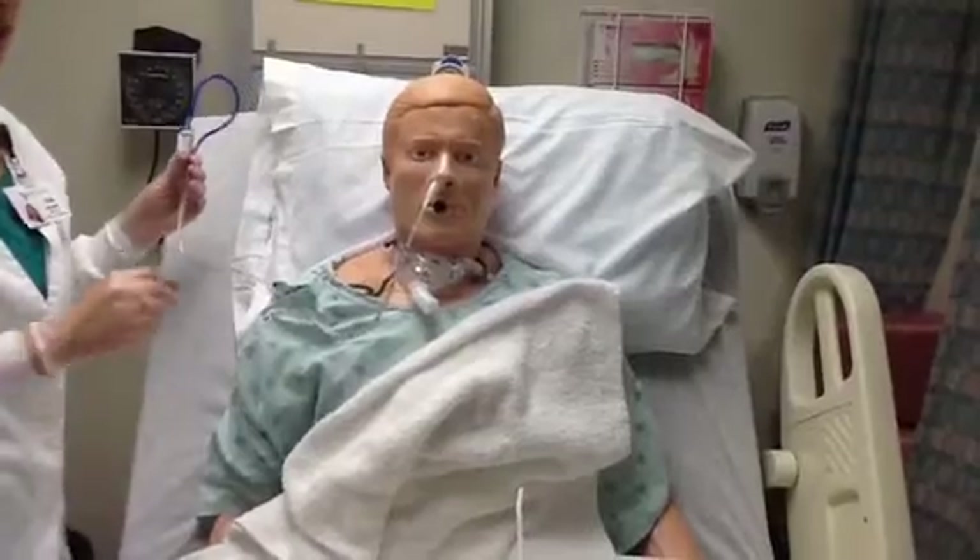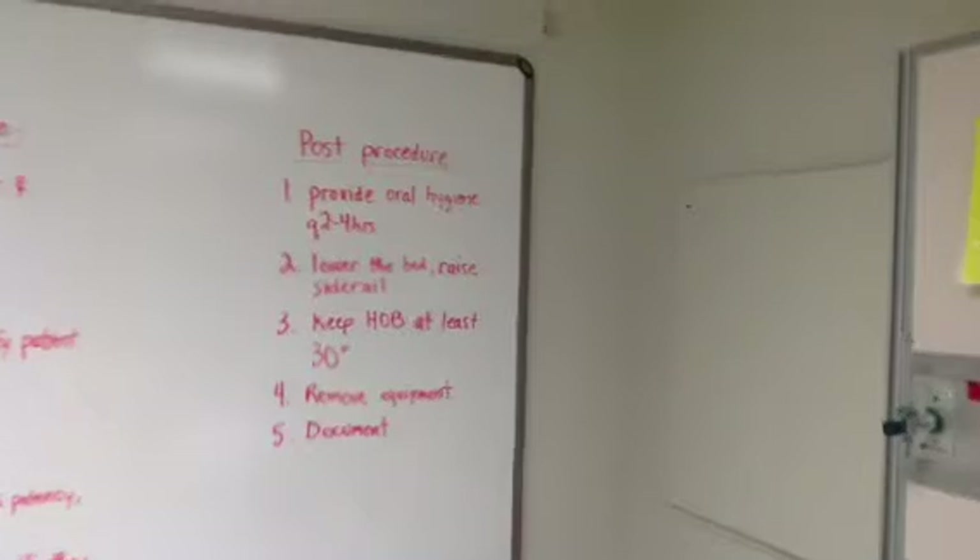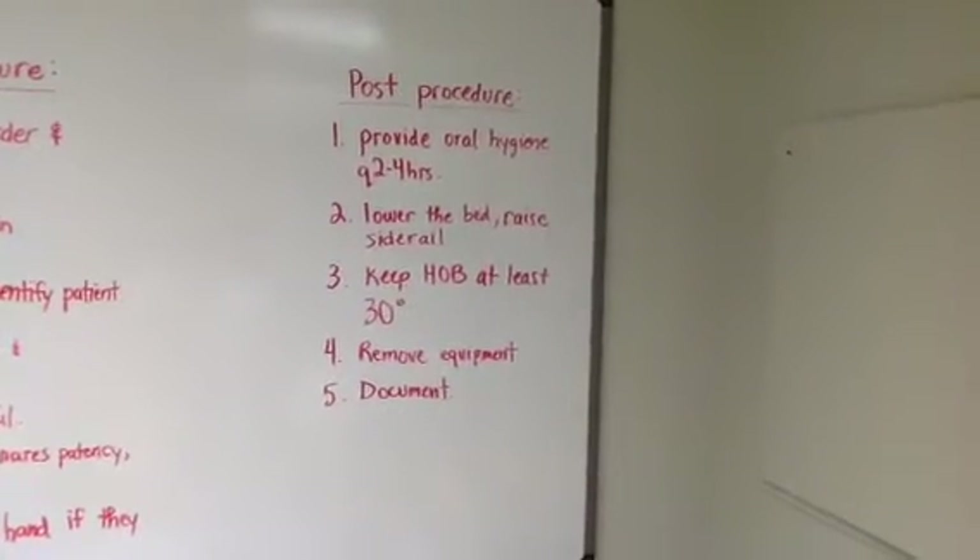This completes the steps for insertion of an NG tube. Following the procedure, please be sure to complete the following steps.